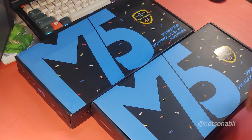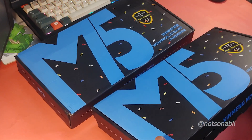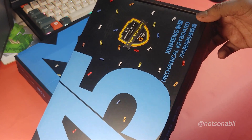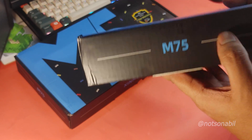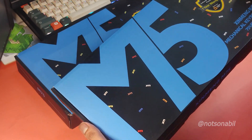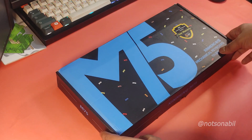Jinmeng is back after a long time with their new board, and this is probably another budget banger in the mid-budget segment with their usual Jinmeng quality. Let's have a look today at this new board from Jinmeng — probably one of the prettiest boxes in the mid-budget range, the M75 keyboard. Thanks to Gadget Nova, I'll be unboxing this keyboard in both non-pro and pro versions. Let's start with the non-pro one first.